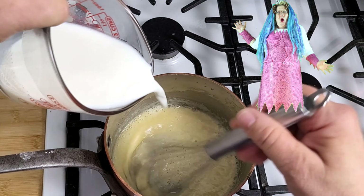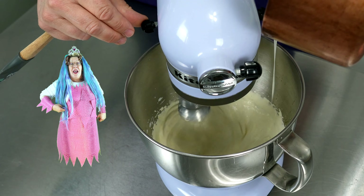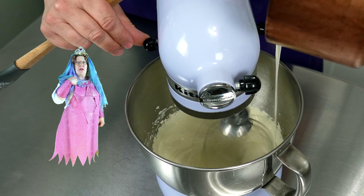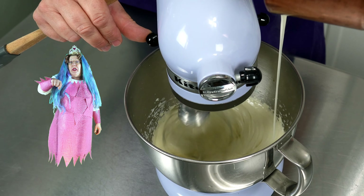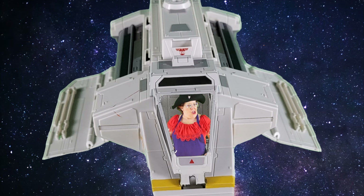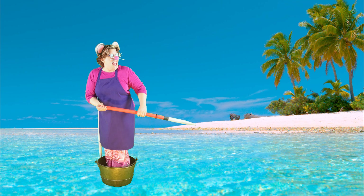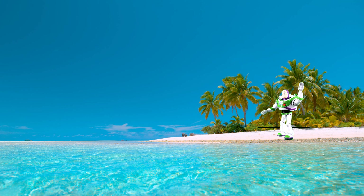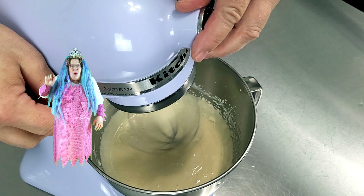You'll need two mixing bowls for this unless you want to do dishes in between. Add your sugar and vanilla extract and beat it until it's nice and thick — see how it falls back on itself? We make the roux the same way. Flip your yolks to high speed and drizzle in your roux. You can also spoon it in if it's easier.